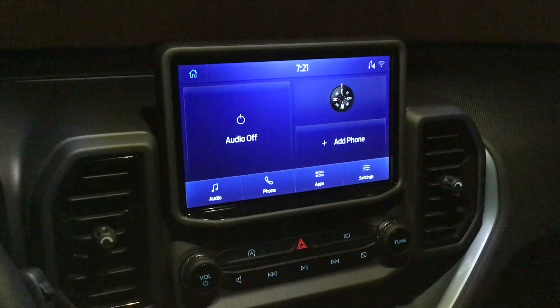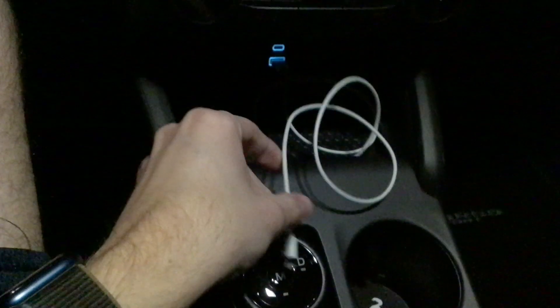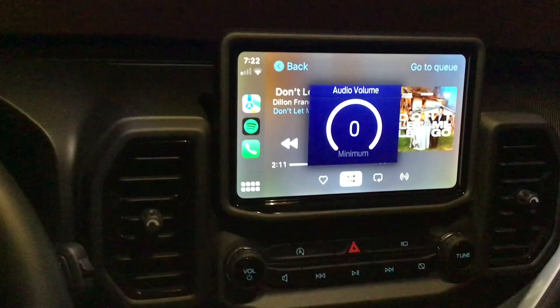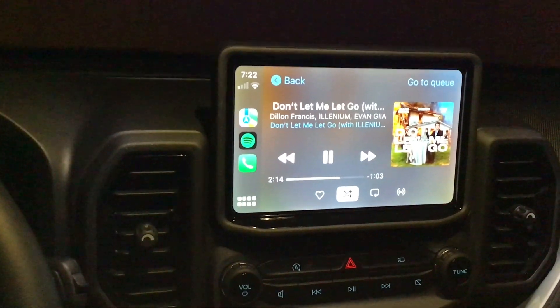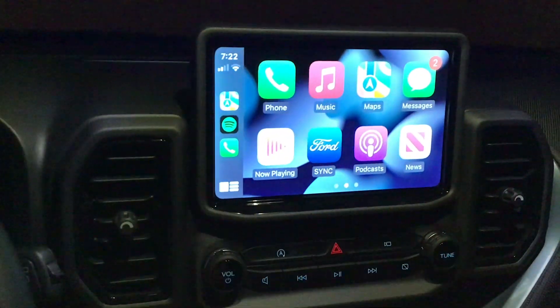We're going to talk about CarPlay and how to set it up. There is wired and wireless CarPlay — in this Ford you do have to use the wired connection. Setting it up for the first time is actually pretty simple and self-explanatory. All you have to do is plug in your phone, and you'll hear it vibrate to charge, then CarPlay will come right up.